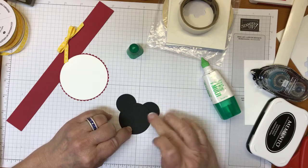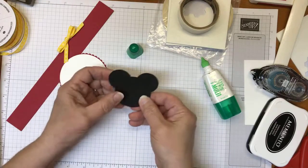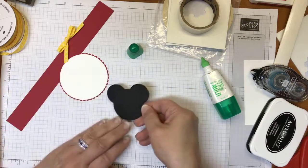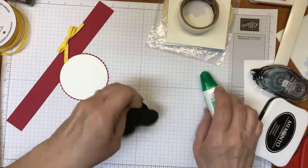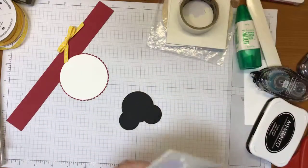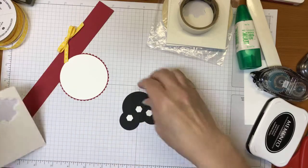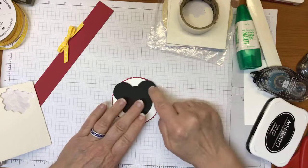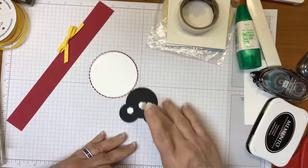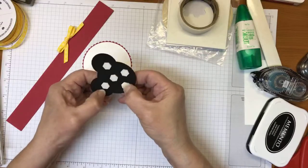The great thing about using white glue is you have a little chance to move the ears around. Once you're happy with the placement, add dimensionals to the back of the circle, making sure they're not hanging off the edge. Then go ahead and place it down.